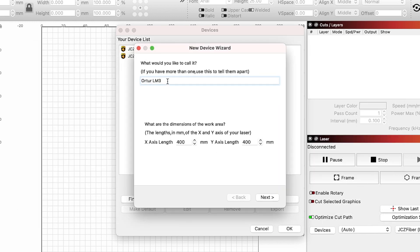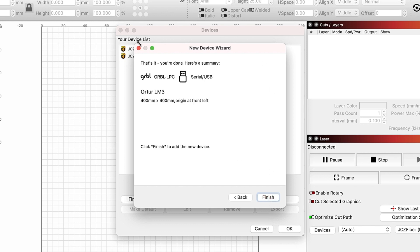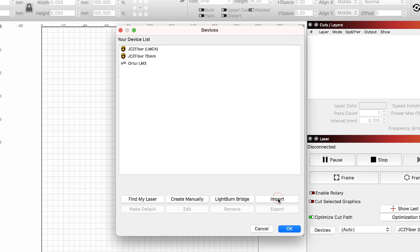Here, you can name the laser something unique or keep it as Ortur LM3. For the work area, these values were read off of the laser's controller, and we will leave them as is. The origin for the Laser Master 3 is the front left, so we do not need to change anything. Since the machine has sensorless homing, we want Auto Home Laser on Startup enabled. The final page is just a summary, and we will click Finish to create the device.